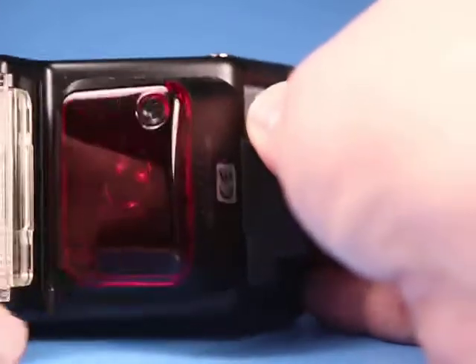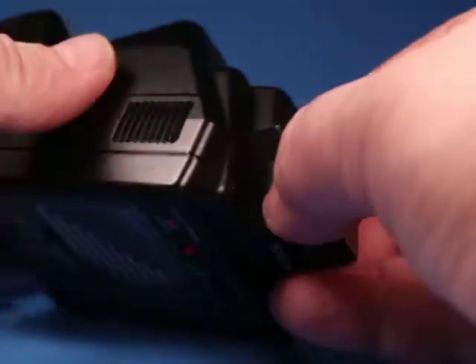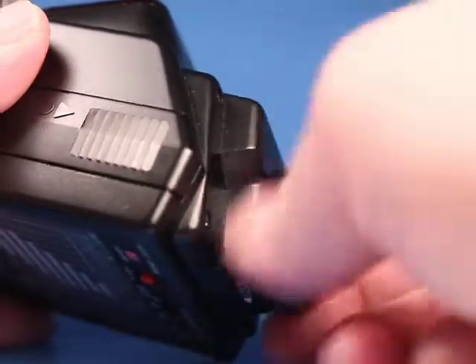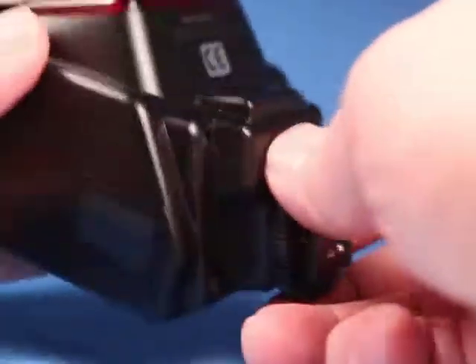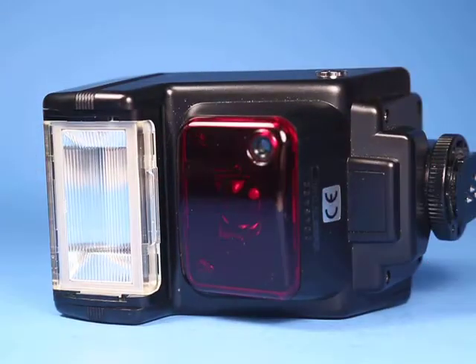It was very bright, and I hear it charging again. The foot is in nice condition and the lock ring turns properly. With the diffuser back in place, this looks like a nice example of this flash unit.